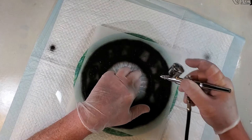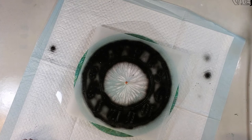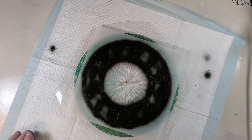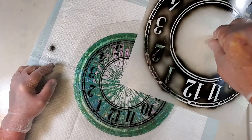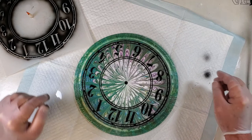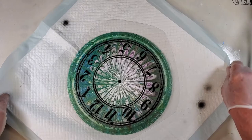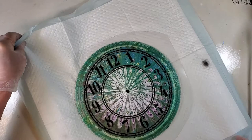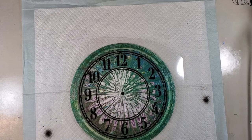Well, I think that's good enough. I'll go ahead and pull the template off now and just see what it looks like. Well, that's not bad at all! I think it looks pretty good. Let me move this out of the way and turn it so I can see the numbers a little bit better. It looks good in the picture too.